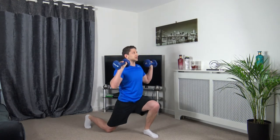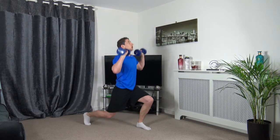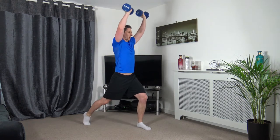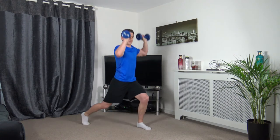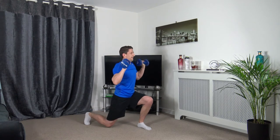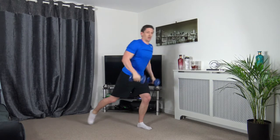Next one: static lunge — get into a short press position. As you come up you're going to press up just like this. 2, 1, let's go. Working on one side, next round work on the other. Keep it going — this is a toughie. 3, 2, 1 — good.